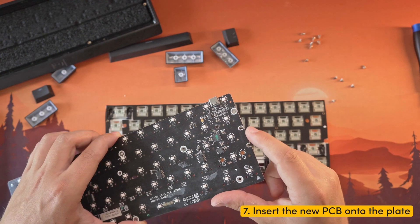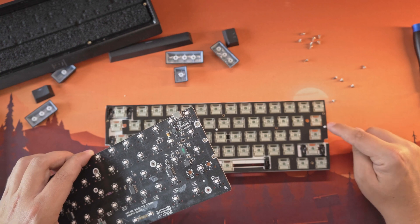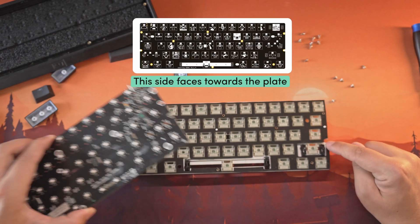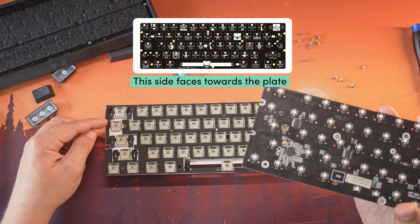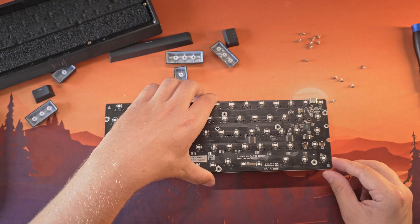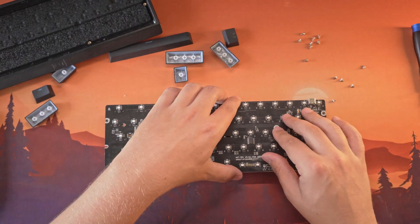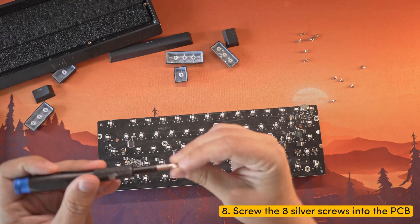Step 7: Take the new PCB and align its holes with the standoffs on the plate. Make sure the orientation is correct — the icons on the PCB should be facing towards the plate and not towards you. Step 8: Apply slight pressure to ensure it is seated, then use the 8 silver screws to fasten the PCB to the plate.